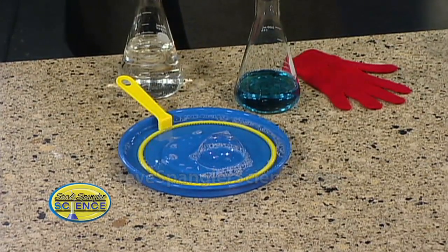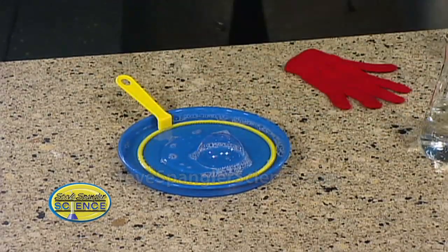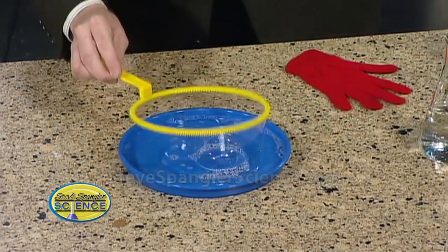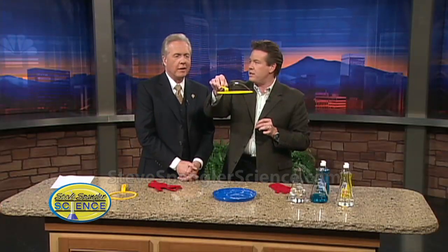Don't touch it. Do you refrigerate it or something? No, just don't touch it. Just let it sit for 24 hours after you mix it up, and then you get some really, really good bubbles. Watch this — this is just a simple little bubble wand that you can find at the store, and you can see the kind of strength there.